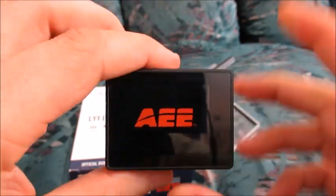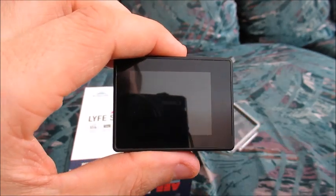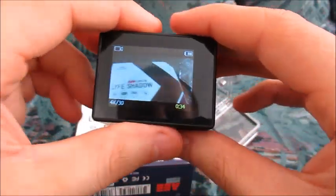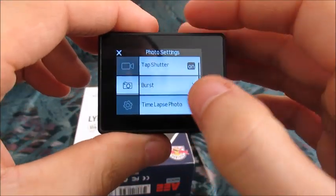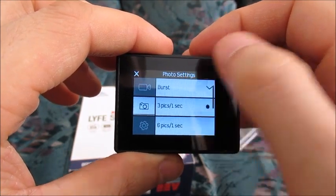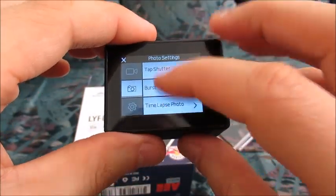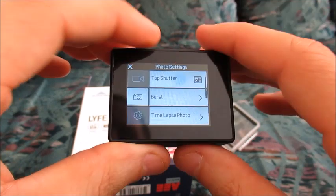There are some other features, but we're just going to use the single photo feature. I think there's a feature to take multiple photos at the same time, or you can just tap the button and it'll take a single photo. We have burst, so it can take possibly several pictures in a matter of seconds. But here we just have the tap shutter.